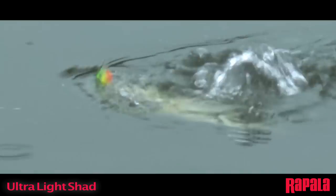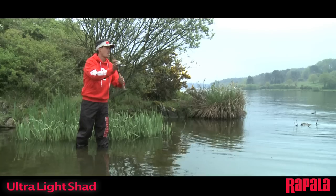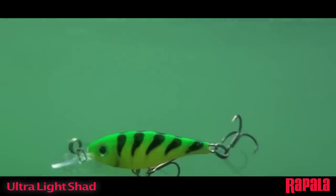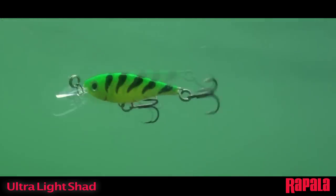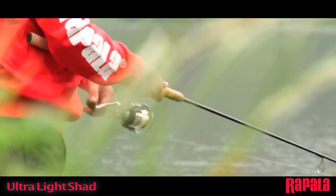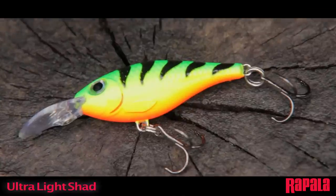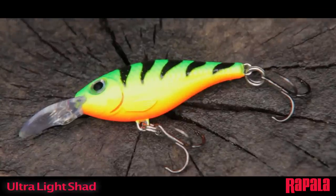Small only in size, not fishability. Weighted for super casting distance, the slow sinking body and longer bill are designed for medium depth presentations and allow excellent castability for an ultralight lure. The body features exaggerated external scales and 3D holographic eyes and comes in both painted and high flash chrome plated finishes.